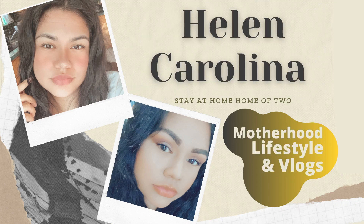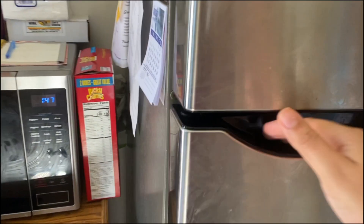Hey guys, thank you for joining me on today's video. Today we're going to be organizing and cleaning my refrigerator, so let's get to it.